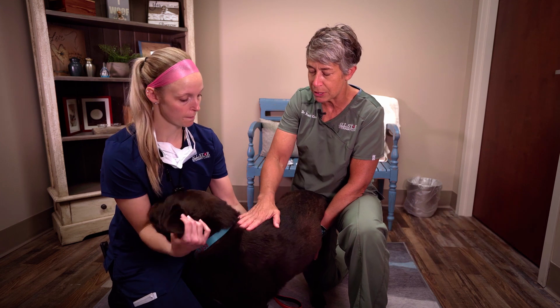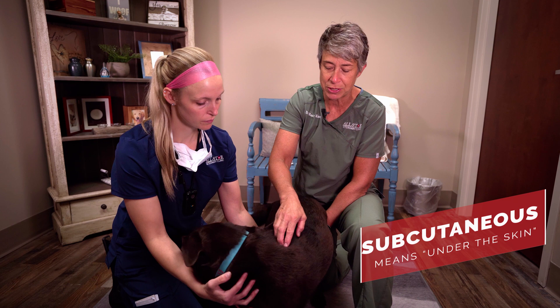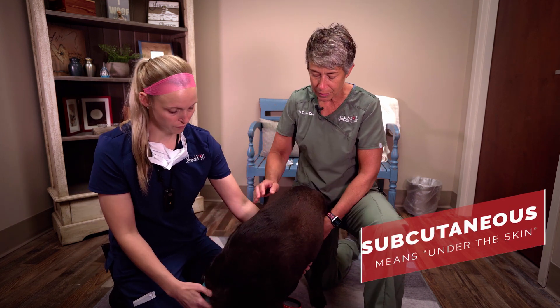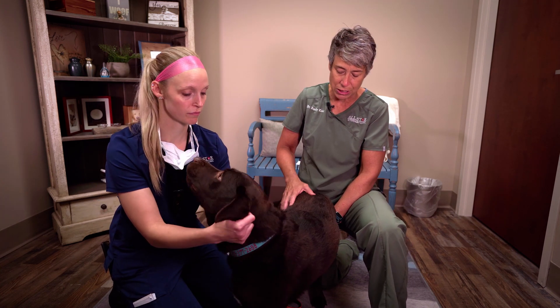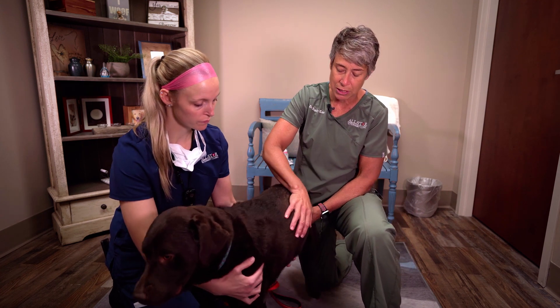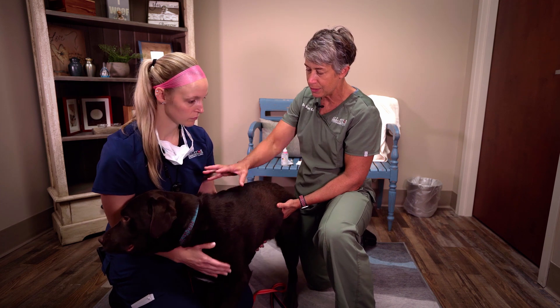There are some common areas where we most frequently give injections. If we're giving subcutaneous fluids, we're typically giving it up here under the shoulder. Subcutaneous means under the skin — we're delivering the medication or fluids underneath the skin. Other common locations are the hips. Anywhere through there works, but pets don't seem to appreciate injections in the mid-torso area.